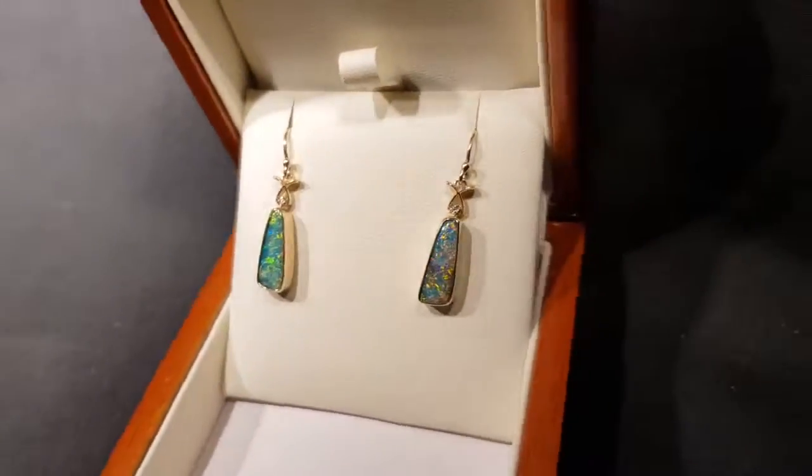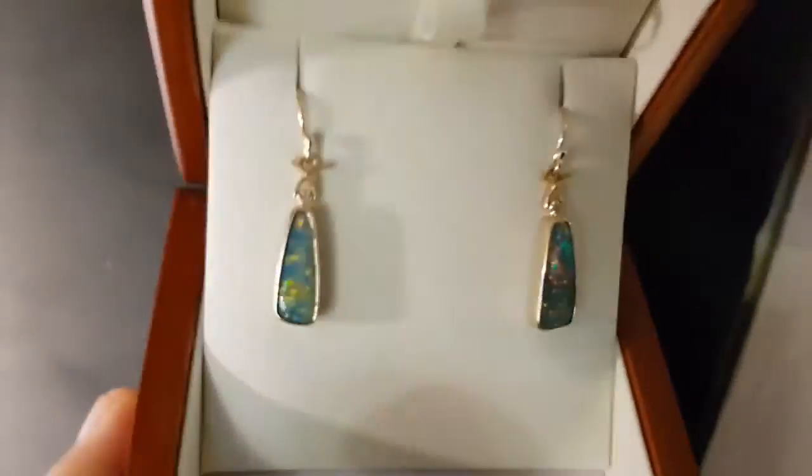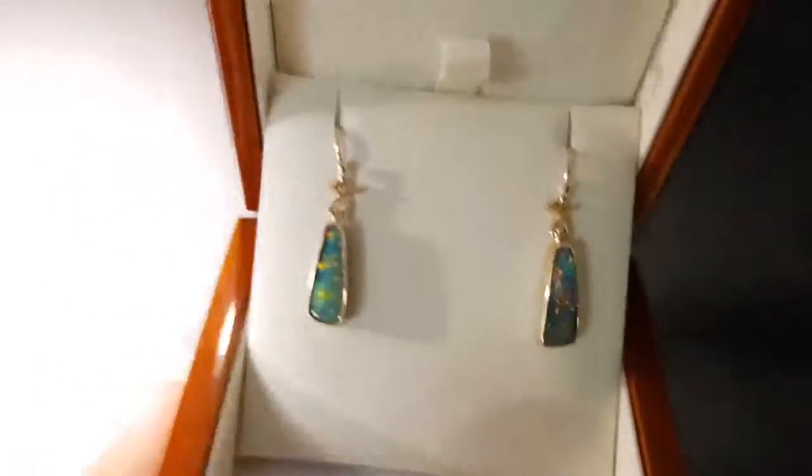Let's have a quick look in the low light. Just excellent — awesome earrings.